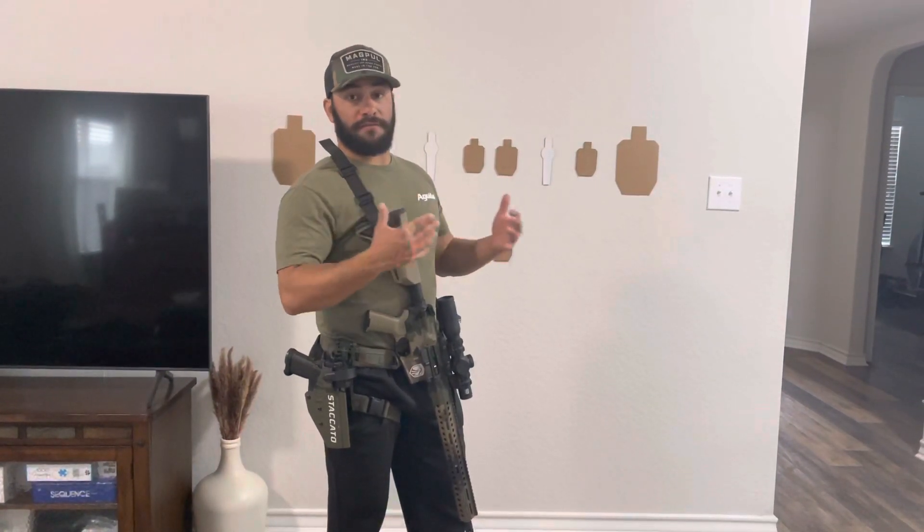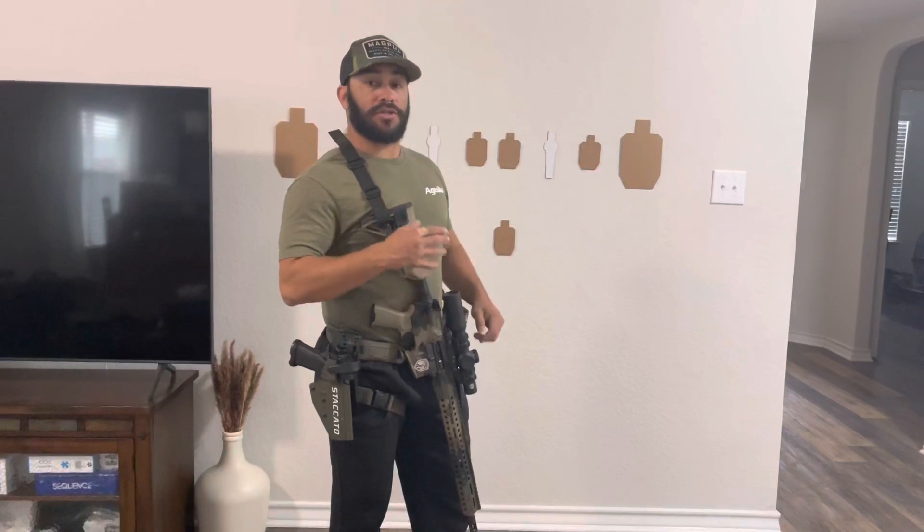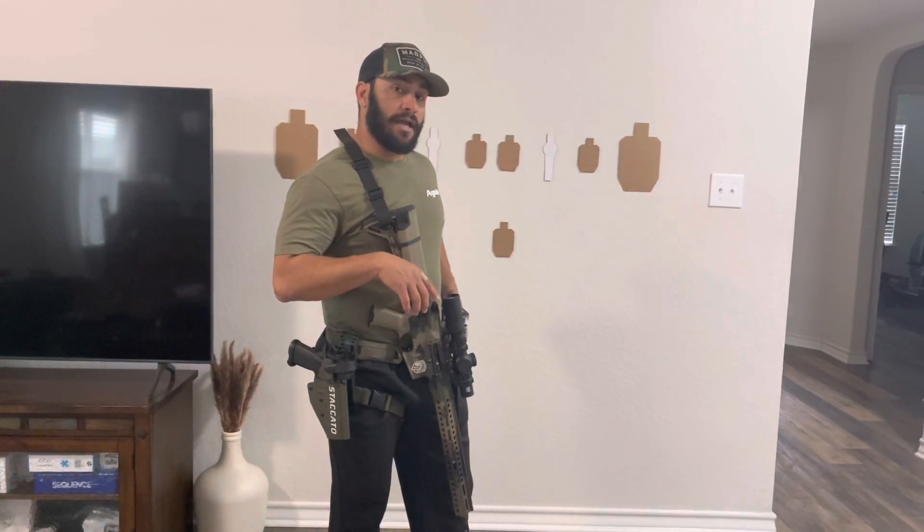So you're going to be pushing it fast, which you may fail your reloads, but that's okay. I want you to push yourself on this drill. I have a one and a half second par time.